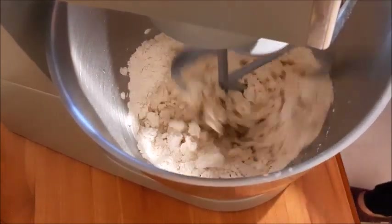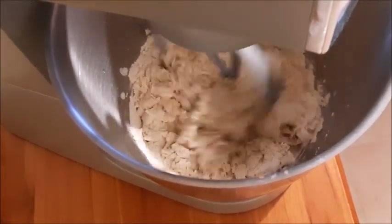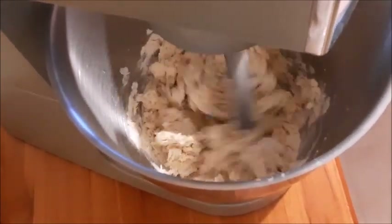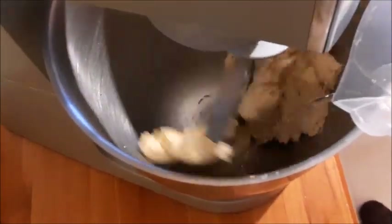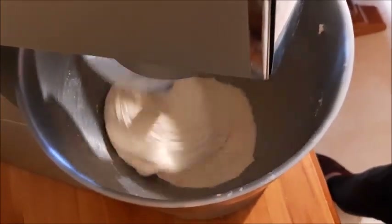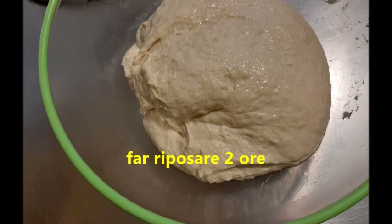Mi sono ripresa anche le mie ciabatte — i video li giro faccio tutto da sola, quindi tante imperfezioni non riesco a vederle delle volte. Poi quando rivedo il video mi accorgo che c'è qualcosa che non va. Non ho un cameraman. Poi ho messo la restante acqua e ho messo il sale, il miele e l'olio.